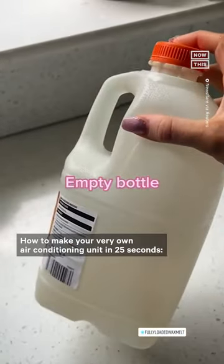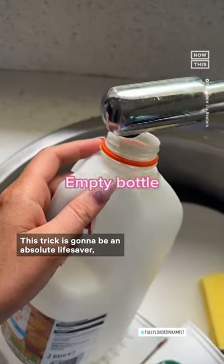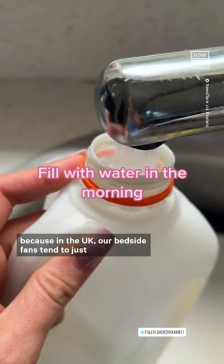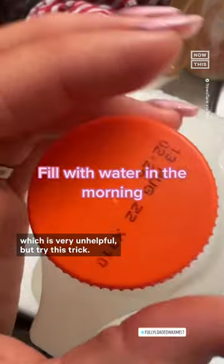How to make your very own air conditioning unit in 25 seconds. This trick is going to be an absolute lifesaver because in the UK our bedside fans tend to just blow hot air at us, which is very unhelpful.